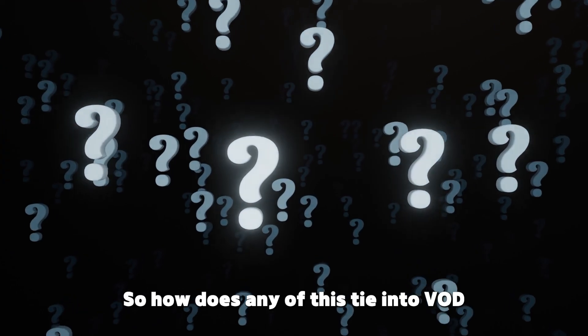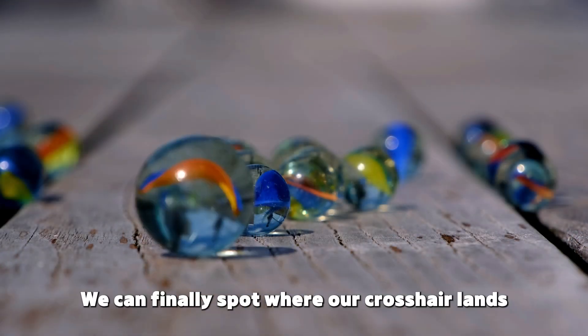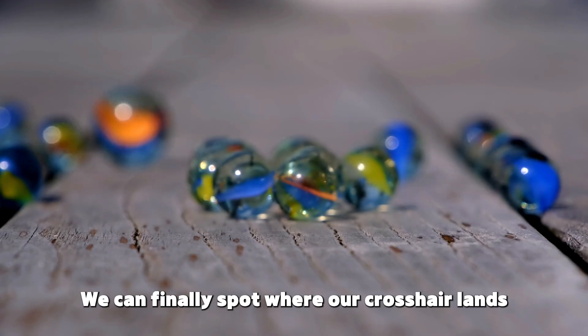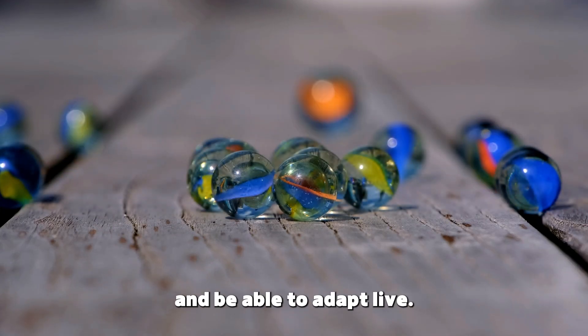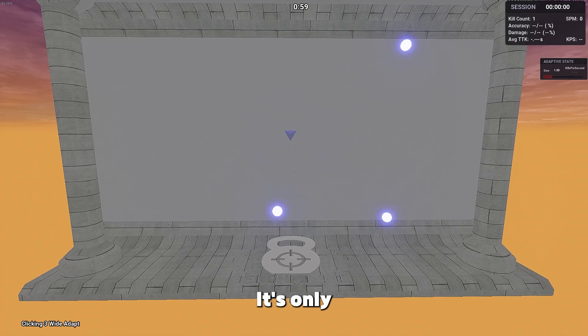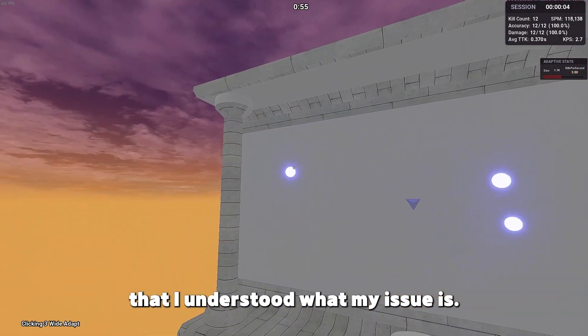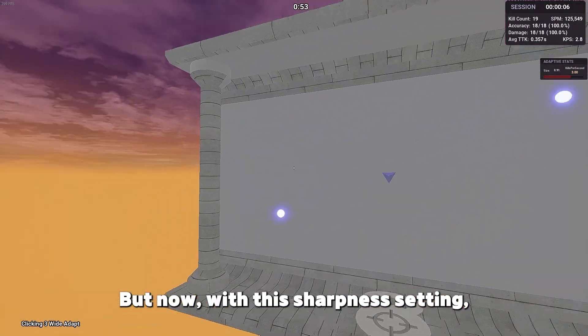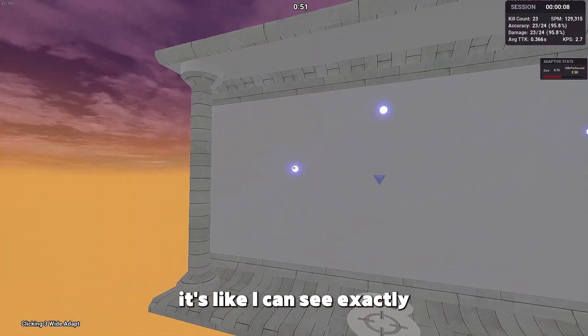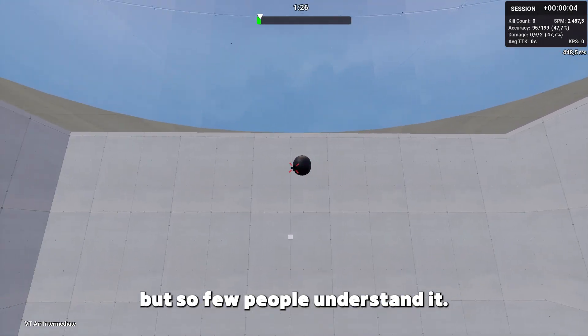So how does any of this tie into VOD reviewing? By removing that blurriness we can finally spot where our crosshair lands and adapt live. Previously I'd have a huge issue spotting my mistakes — it was only when I looked at my VODs that I understood what my issue was. But now with this sharpness setting it's like I can see exactly what mistakes I'm making and fix them live, which is huge. All aim is built on this concept but so few people understand it.